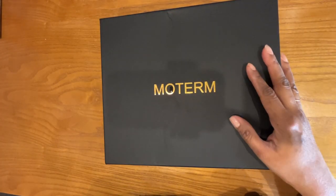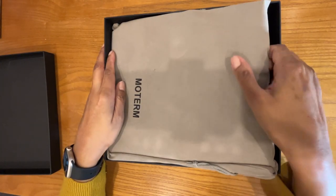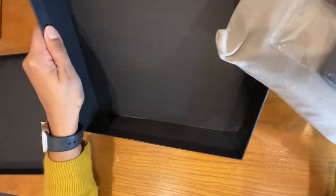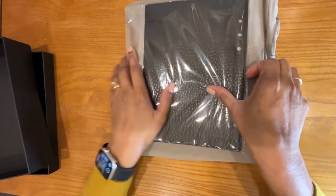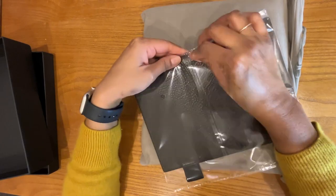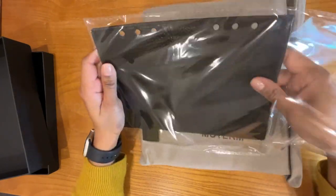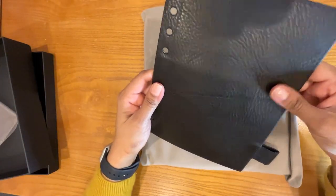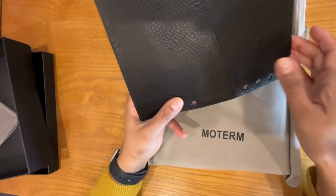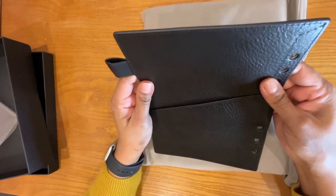So here it is — I have not taken it out of the box yet, so I'm just going to do that. It comes with this leather flyleaf, which is included. This is in the color Midnight, which is their black color. It's the VegTan Leather, which is a little bit more expensive than their regular leather, but I find it to be better quality. I do have another VegTan Leather cover from them that I'm really happy with.